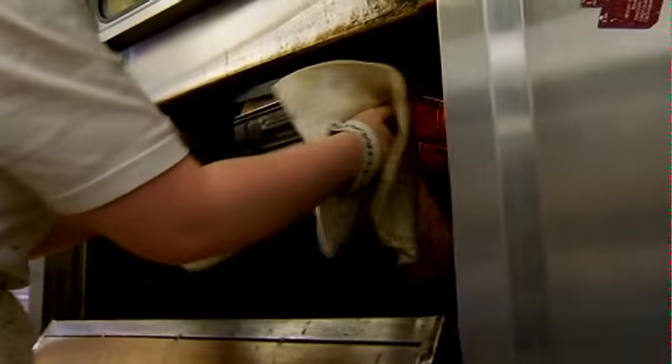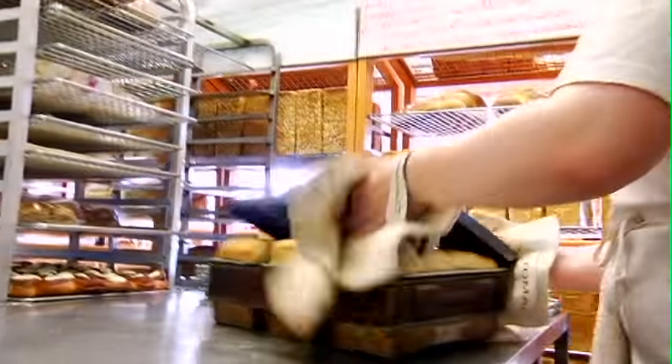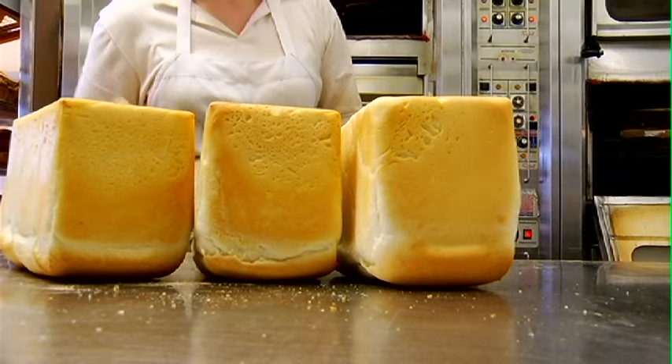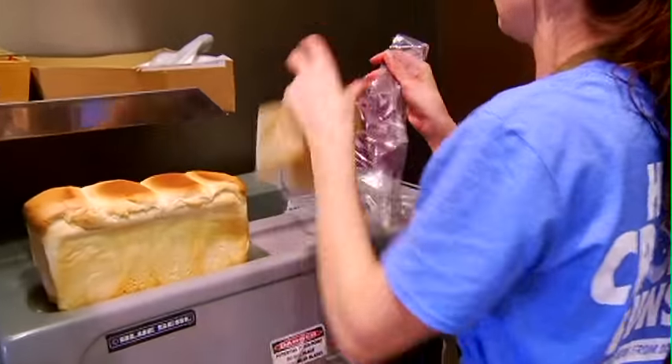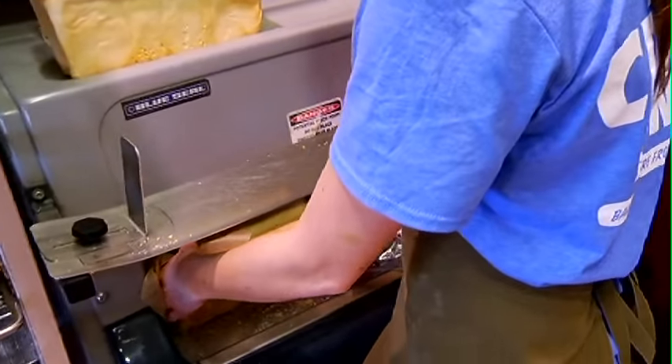What would you say is your most popular bread item here? Incredibly, white bread, Rolf. Plain old sandwich bread — white bread sells more than anything else. And then country grain is right behind it. There was one other interesting thing you mentioned about what you do with the bread that's not sold.